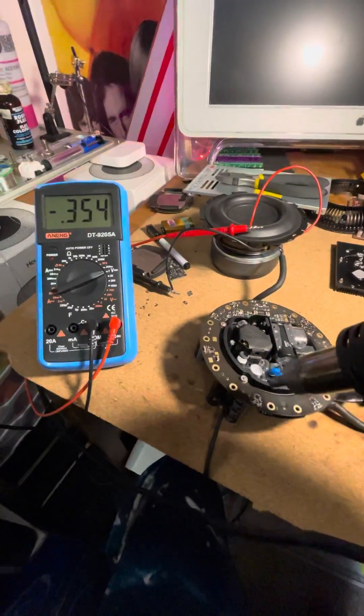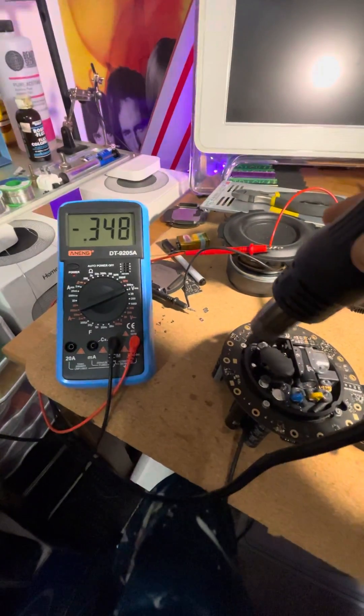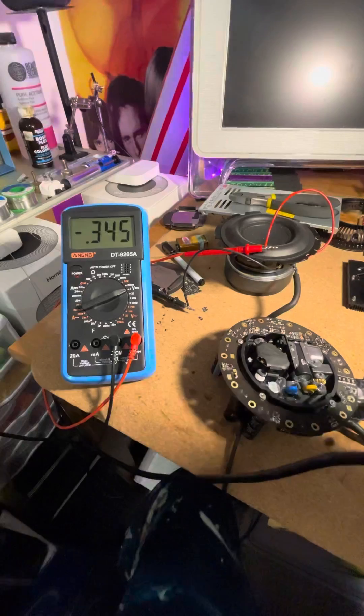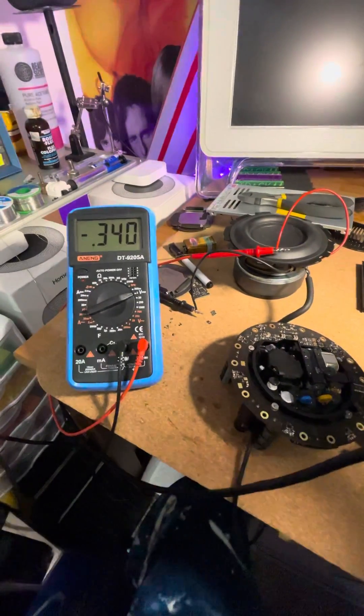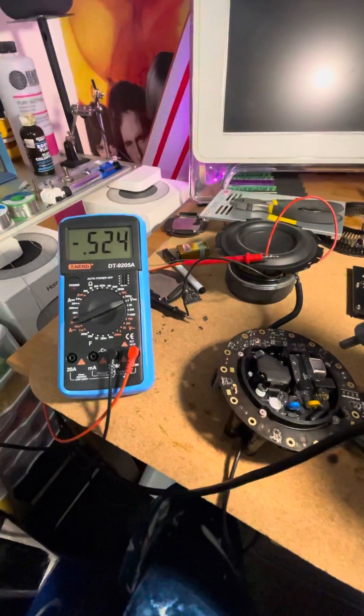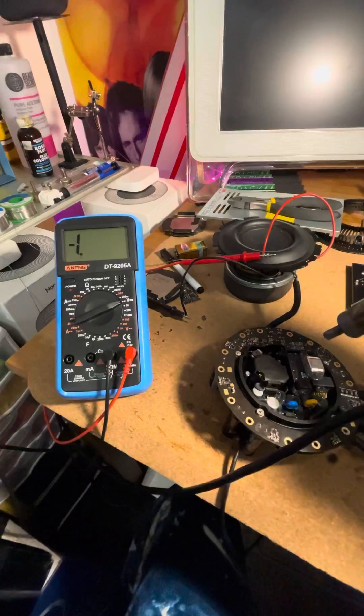Obviously if we start over here, we don't see anything. Nothing over here. But as soon as I get towards the DAC, it goes way up.